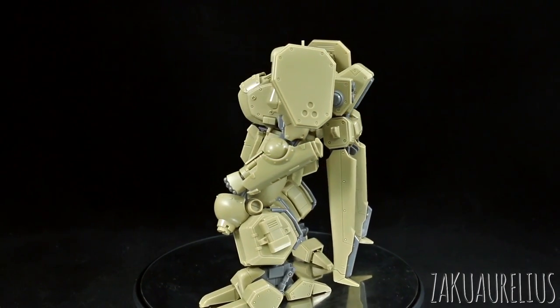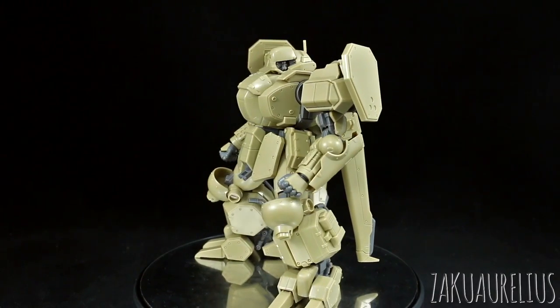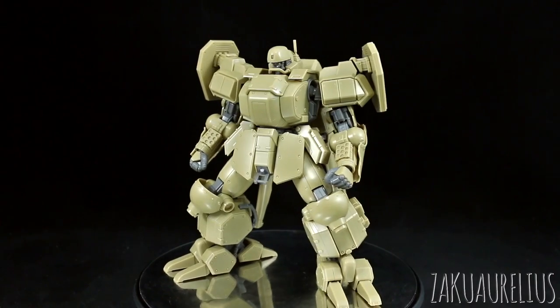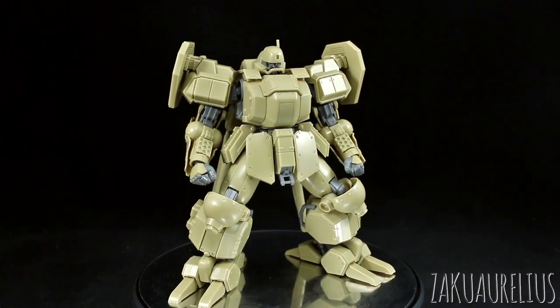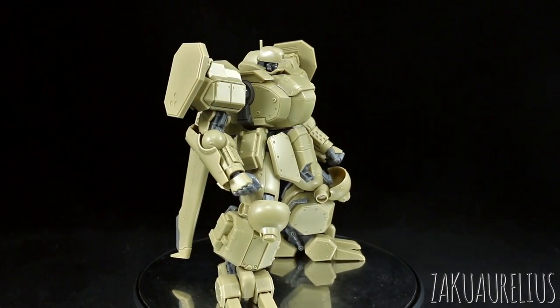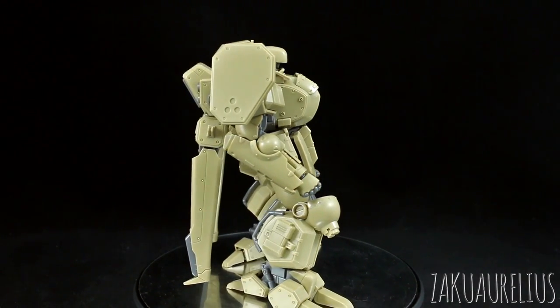Overall, as you can see, it's got a lot of really nice detail on there, but straight out of the box the kit's going to be looking a little bit boring because it's pretty much all just one color — overwhelmingly just tan. So I would say you're going to want to at least put some panel lining on this kit, but probably painting is going to be your best way to go.